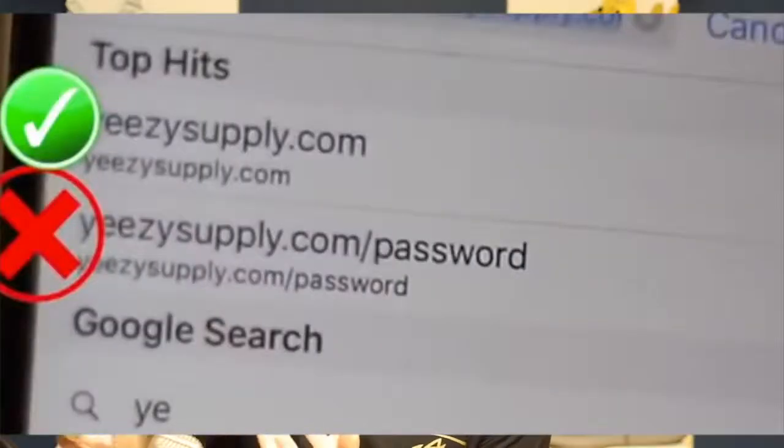Some of you might be saying: what's the point of using a jig? Why can't we just constantly refresh the page? Well, if you try to refresh, it's not going to do anything. Even when the shoes go live, you're just refreshing YeezySupply.com/password, so all you're going to see is the password page.